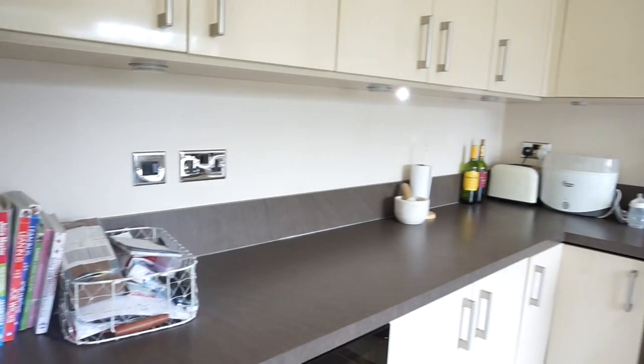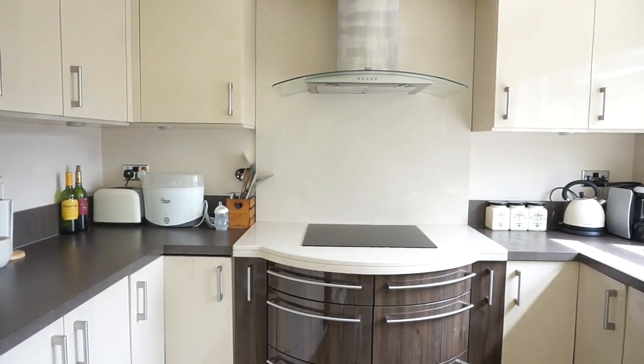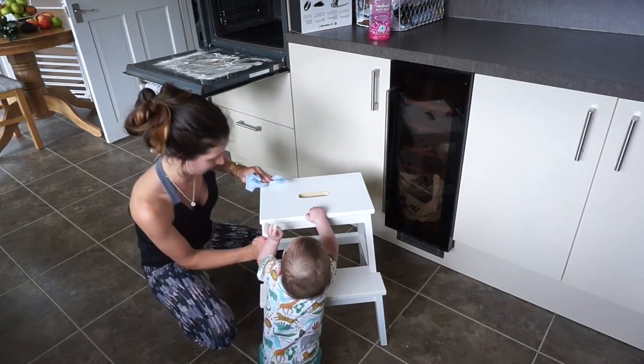That is my kitchen spring clean slash seasonal clean video. I hope you guys liked it — it got a little bit tricky at the end because Jensen woke up and I had him crawling around by my feet. If you did enjoy it, please give it a thumbs up, subscribe if you haven't already, and comment below to let me know how often you do a deep clean like this or if there's anything you think I missed. I've already done my bedroom seasonal clean video, and I've also done my morning and evening cleaning routines, plus minimalism and organisational videos — I'll link all of those below. Thanks for watching, bye!